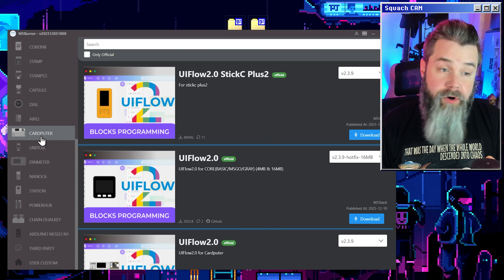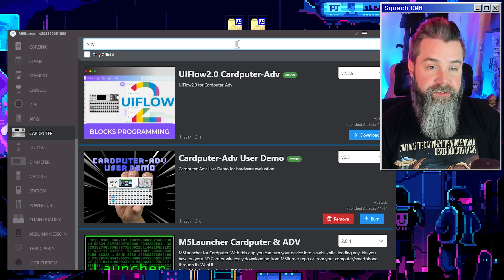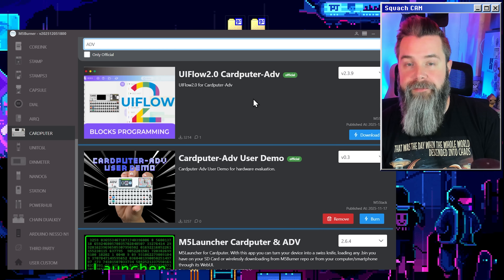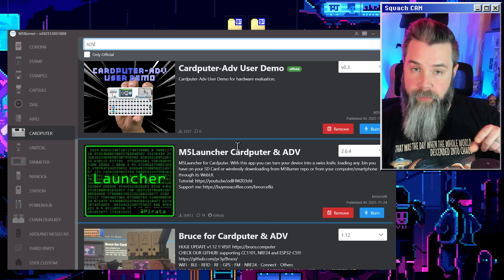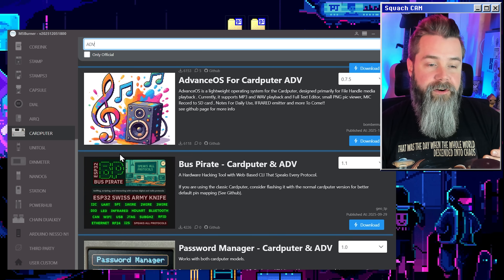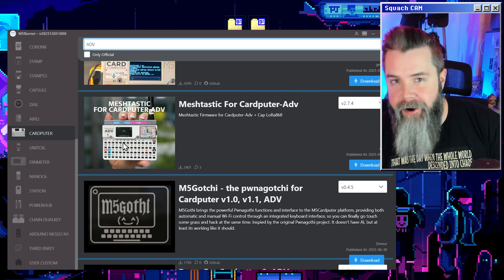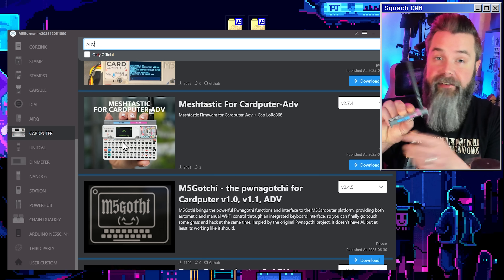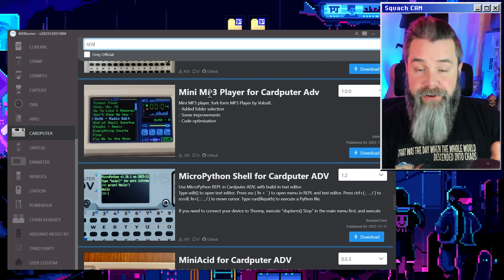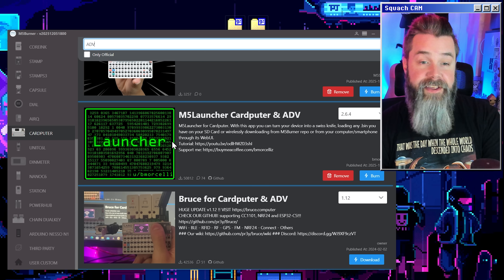Let's scroll down to Cardputer, and you can see all the firmware for the Cardputer. If we add ADV and search for that, it's going to show only the Cardputer Advance firmwares. We have the UI Flow, the normal demo, the M5 Launcher which we're installing now, Bruce for Cardputer, Nemo, Meshtastic which is already ported over to the Cardputer Advance. One firmware I really like is a mini MP3 player that looks exactly like Winamp — so nostalgic. Let's scroll back up to the M5 Launcher for Cardputer.